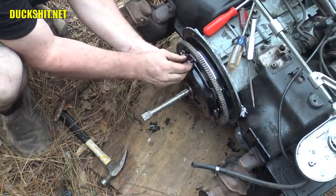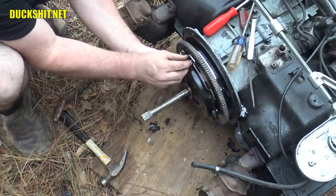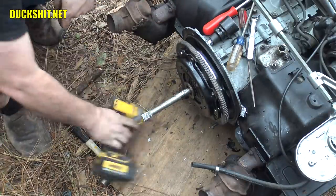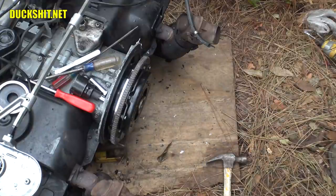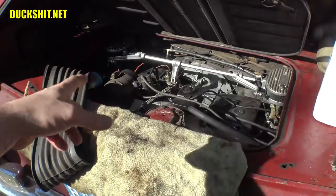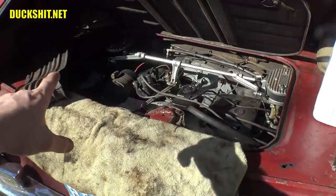Everything's been degreased, cleaned, and it's ready for action. I'm not using this tool to put the final torque on it — I will be doing that with an appropriate torque wrench. And out comes the pilot tool. The engine is ready to go back in. We've got everything together, it looks like it should start. The only thing I didn't put in was the rubber boot — this thing is just a pain in the ass to put in, and I like to make sure that everything is ready and operational before that goes back in.